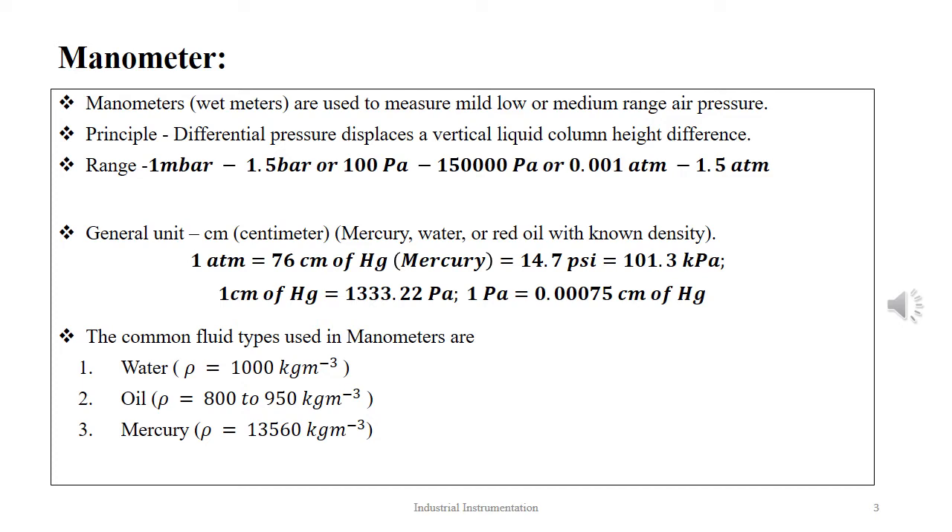A manometer, also known as a wet meter, is a simple device used to measure both absolute pressure and differential pressure. In its simplest form, it comes in the shape of a U-tube and contains liquids of known density. It works on the principle that the differential pressure is displayed as the height difference between the two limbs of the manometer. The manometer caters in the range of medium pressure of 1 mbar to 1.5 bar, or 100 Pa to 150,000 Pa, or 0.001 to 1.5 atmospheric pressure. The unit used in manometer-based measurements is cm or inch.